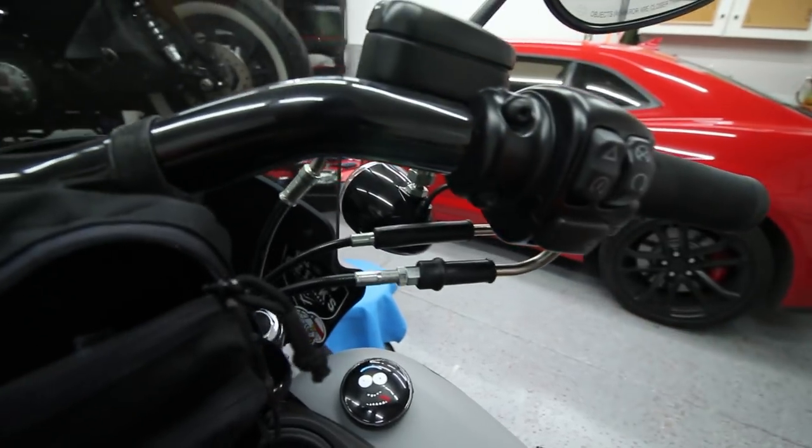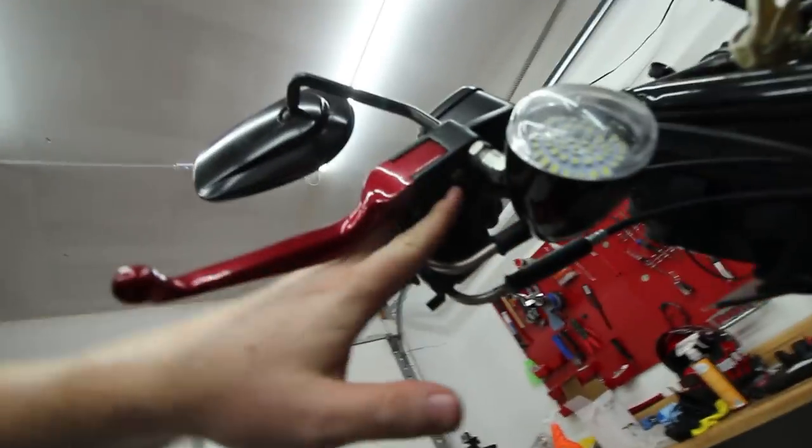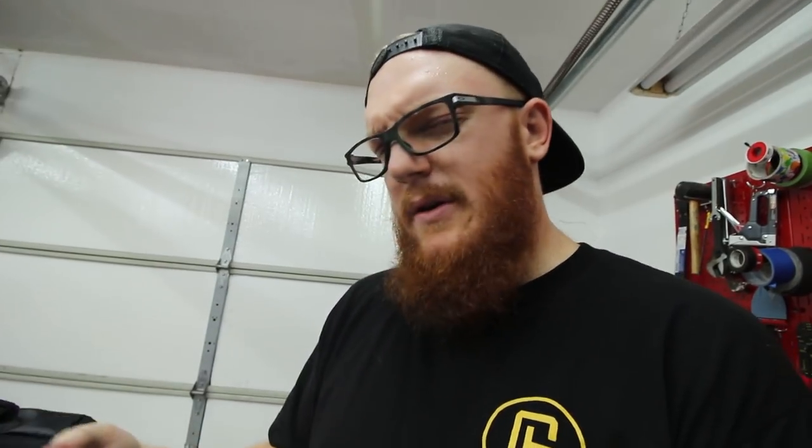Moving on to the levers — they pop off with just a C-clip that pushes out. I don't really want to put C-clip pliers in the kit since I don't think it's essential, so I'm just going to mark down a flathead screwdriver because you can get it off with one no problem. Getting it on is not so easy, but if you can get it off at least you can do what you need to do, then drop the pin back in and you'll be good to ride to wherever you're going.